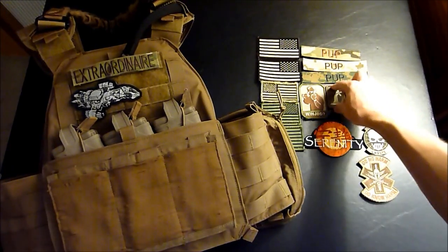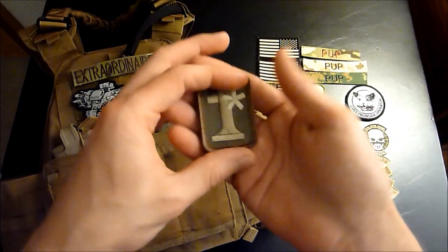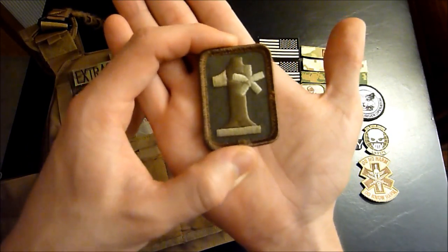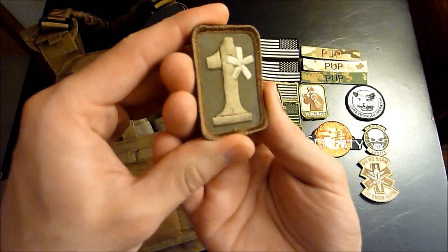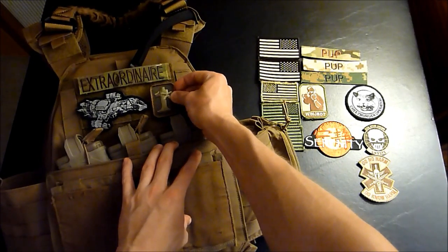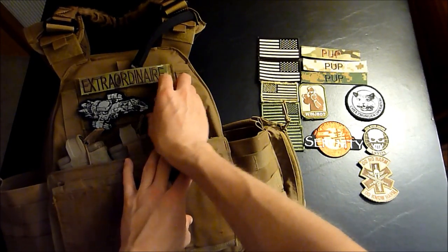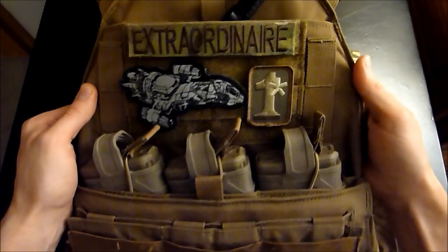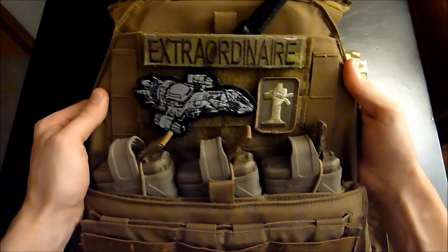It's looking good. Don't have a whole lot more room, so maybe you'd like to show people how many lives you have to risk — so you've got your one asterisk patch, and you can just put that right next to your Firefly ship. And there you go, you've got some patches on your plate carrier.